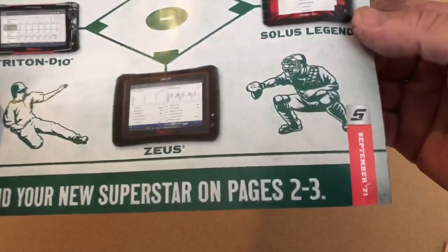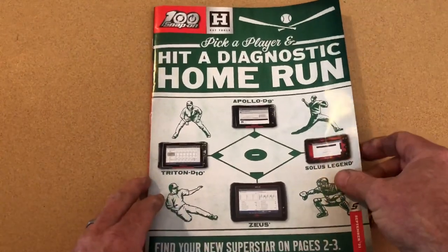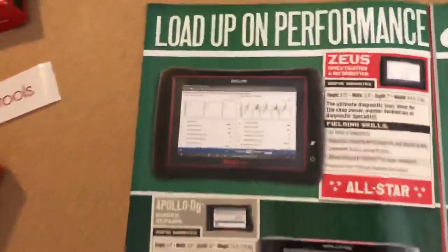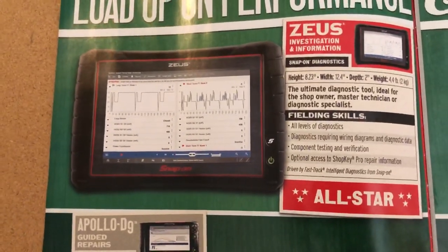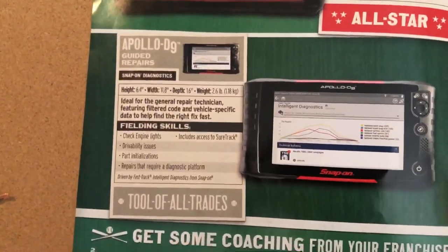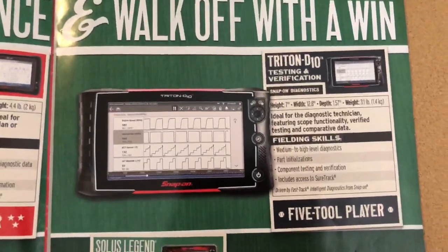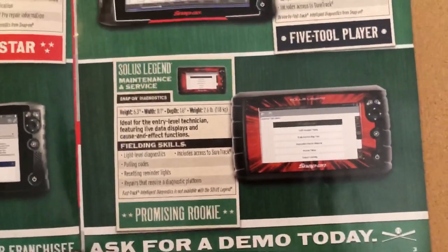Now here's the Snap-on flyer for September. Different areas have different flyers, so I'm showing the one for my area. Here are the new scanners — fairly new ones — the Zeus, and stuff it says it will do. Then the Apollo D9, Apollo D10 — or the Triton D10, sorry. And the Solus Legend. Those are pretty cool. If I was in the market for a scanner, I would probably buy that one.